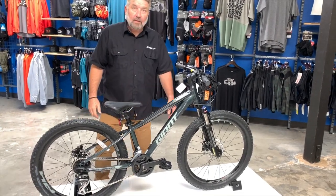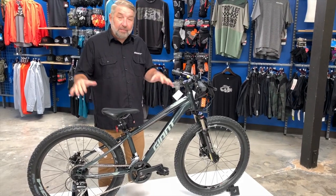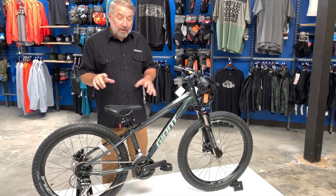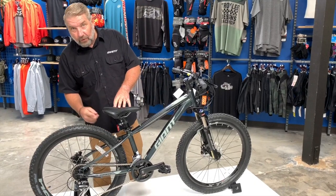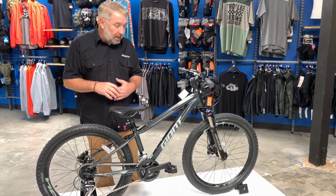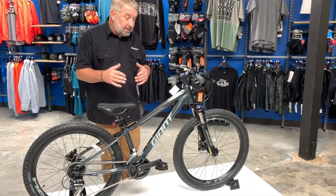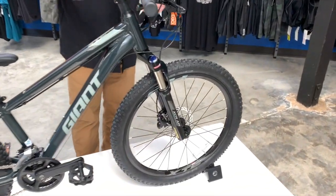We're here to talk about this awesome little bike — the Giant XTC Junior SL 24. The 24 means the wheel is 24 inches in diameter, so it's a little bigger than the 20. It's for your kids that are growing up. The SL means this is our top-of-the-line kids bike, and it retails for $650.